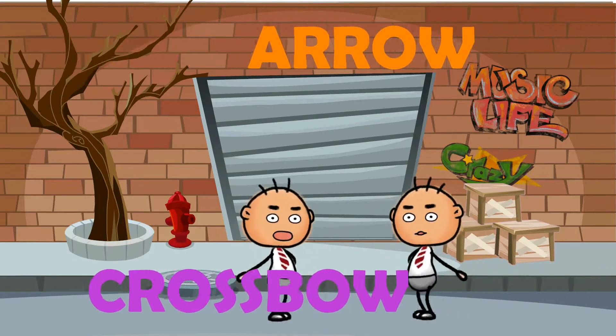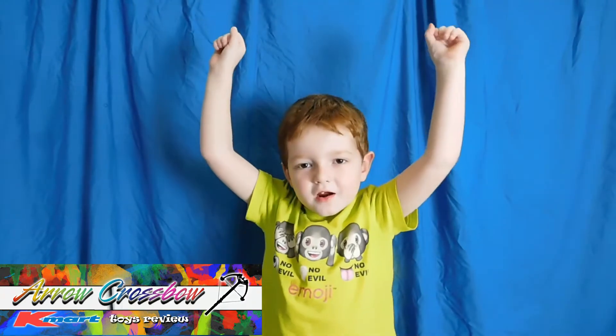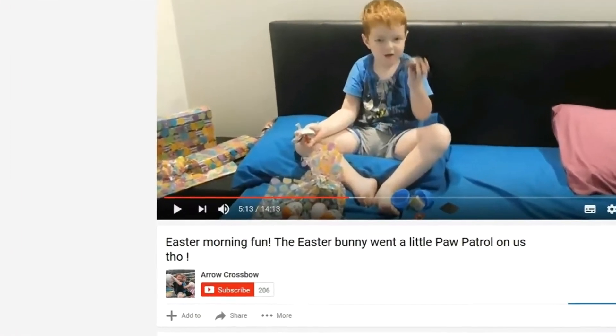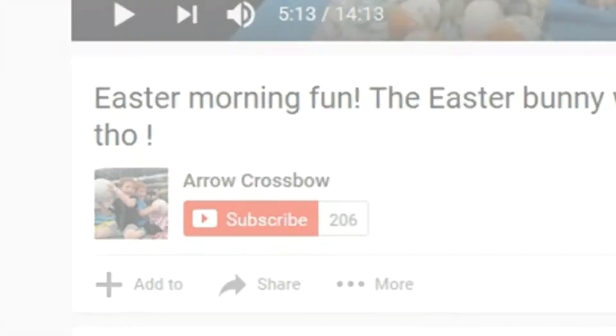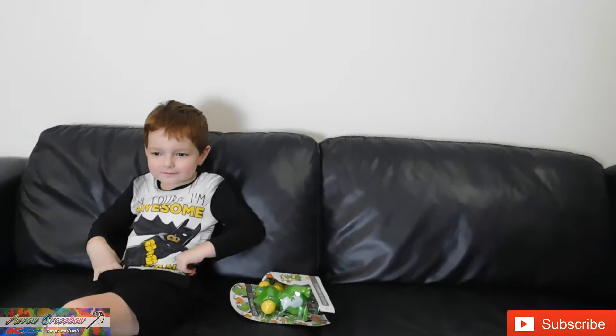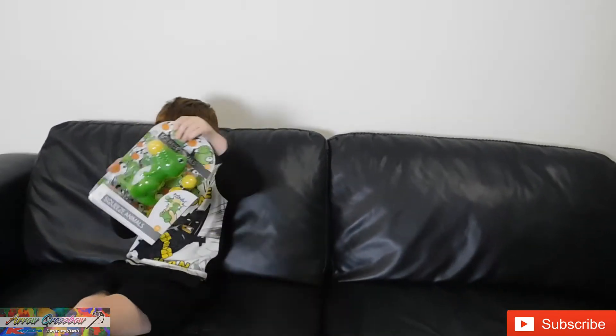Here's our crossbar! Kmart toy review! Hi Jessie! Hi! So, we've got another toy from Kmart to review today, don't we? It's so exciting!